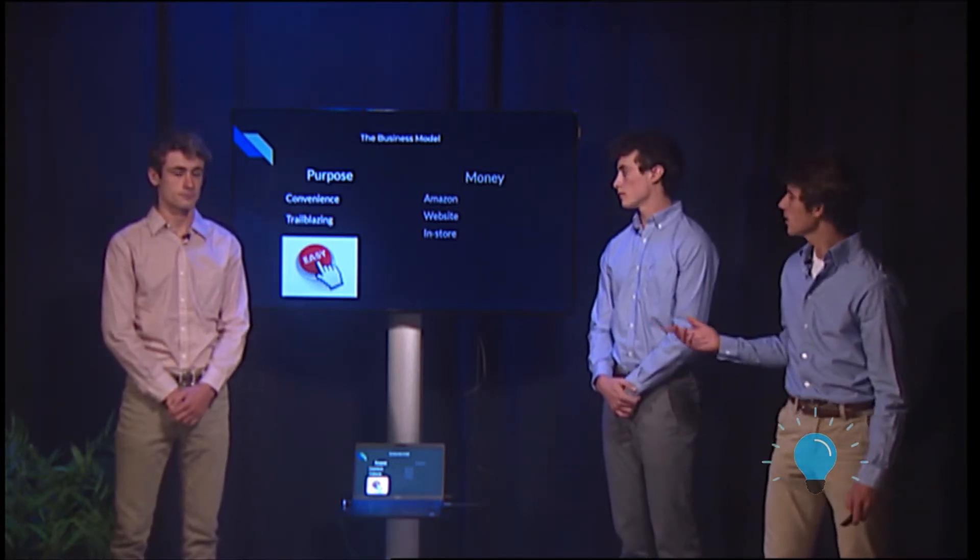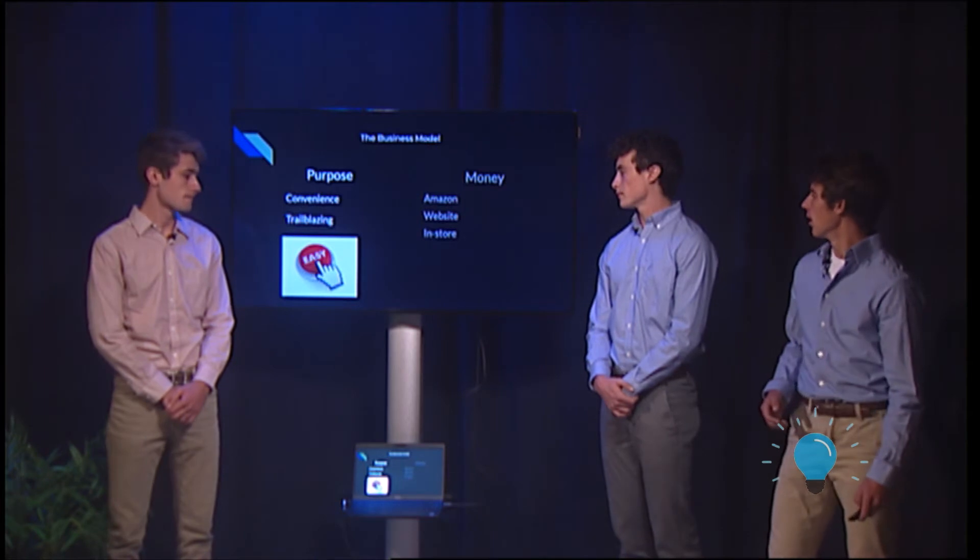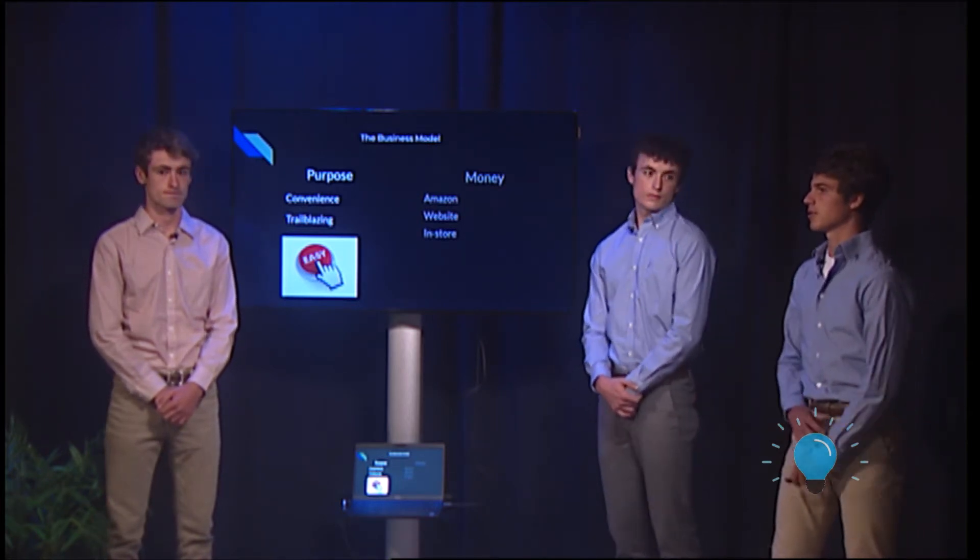The way we plan to make money is we want to sell on Amazon, our company website, and we want to get into retail stores and sell off the shelves.